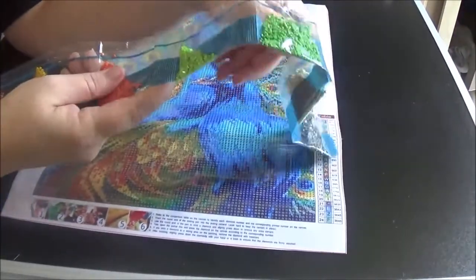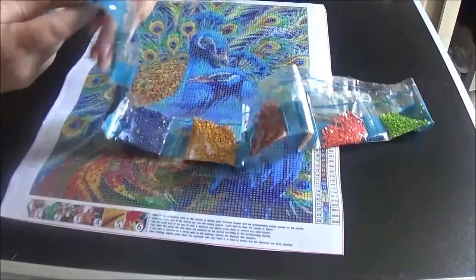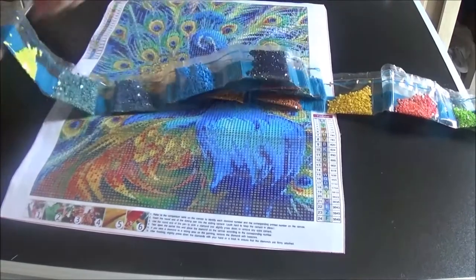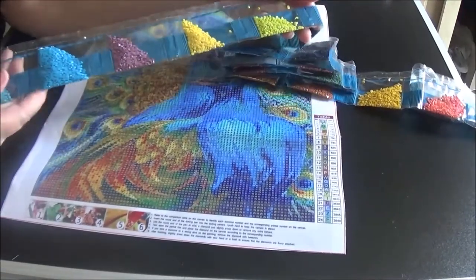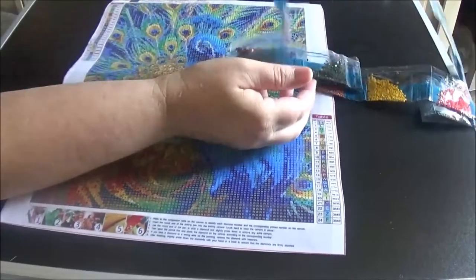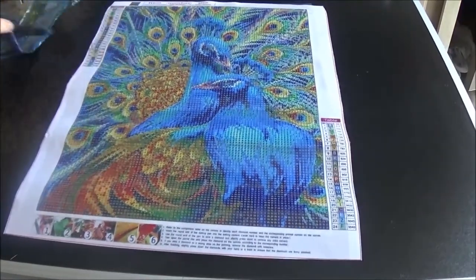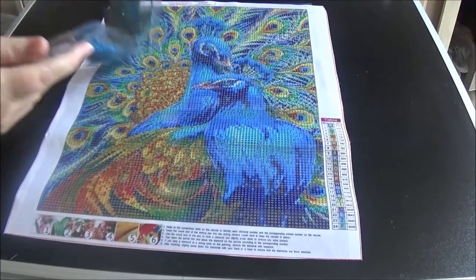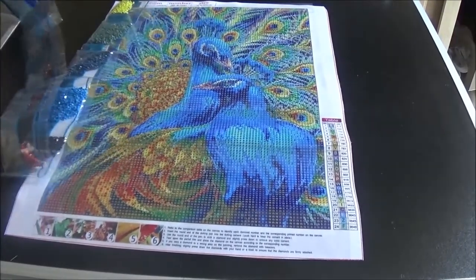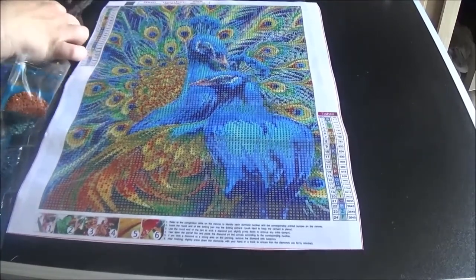I'm going to go through the drills really, really quick — I don't spend a whole lot of time on regular drills. This is one of my favorite blues; in fact all three of these colors are some of my favorites. I think this is going to be an absolutely gorgeous painting. It does have the DMC number on the codes, and while it doesn't have it on the packages, it does have the number that corresponds with it, so no big deal. It also has the canvas code on the package.